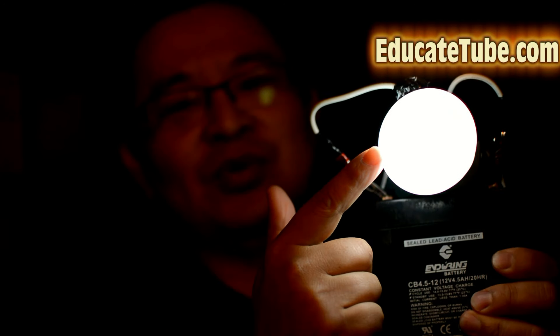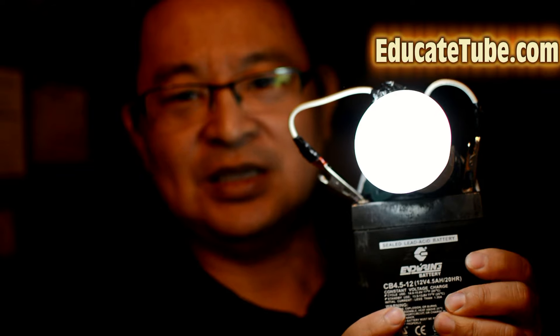It has a circuit that's built between the two, because what happens is you want to convert the direct current voltage — 12-volt — to a 120-volt alternative current, so you can run this LED light bulb.